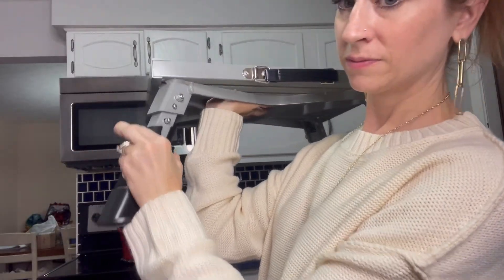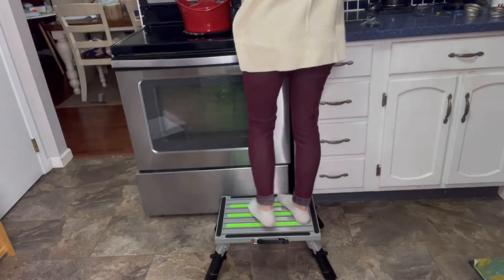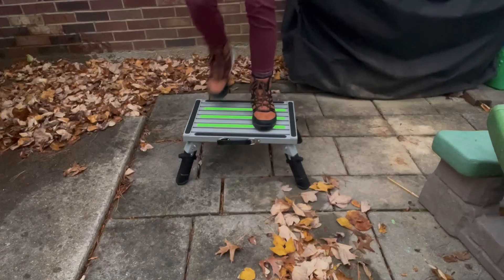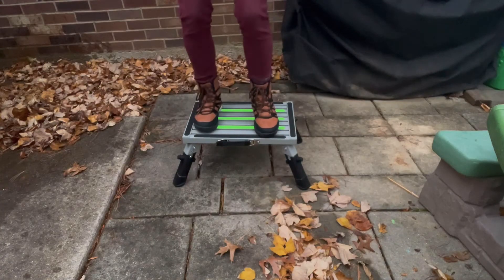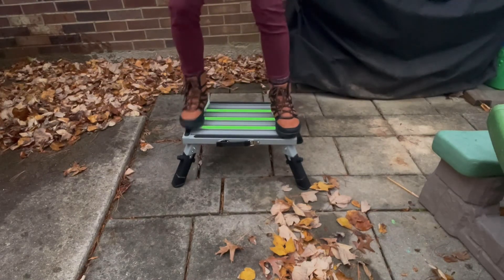These steps are going to have adjustable legs from 7.3 inches all the way to 8.7 inches, with four different height settings. It is going to be very sturdy and will help with the waterproof coating so it can withstand harsh outdoor conditions.